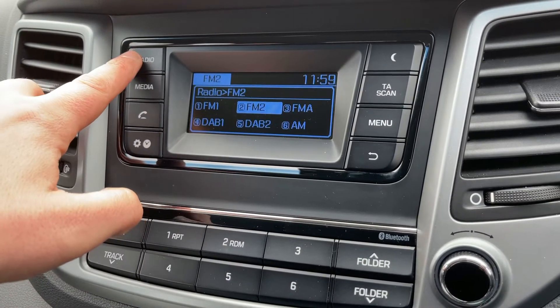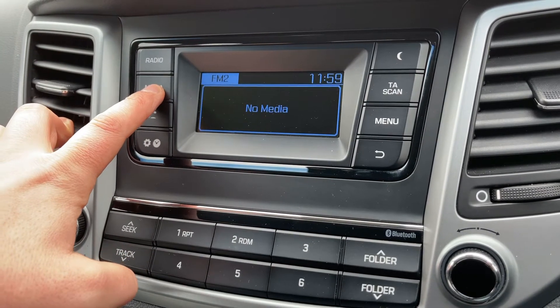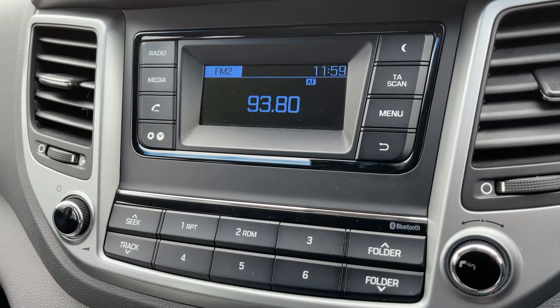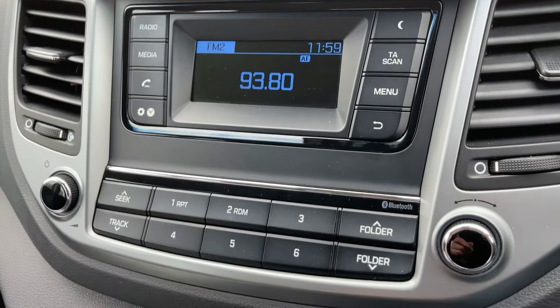When it comes to music we have FM, AM and DAB radio. You can listen to your own music — nothing is connected at the moment but you can connect an auxiliary device, a USB device, and you can stream your music wirelessly as well should you wish to. The main volume for the stereo is over there.